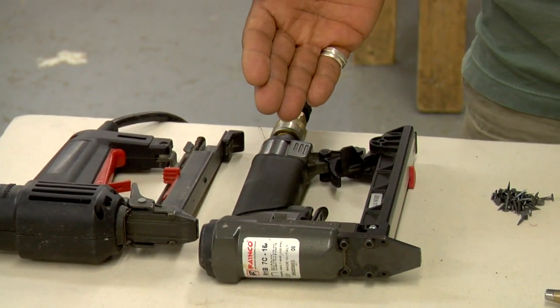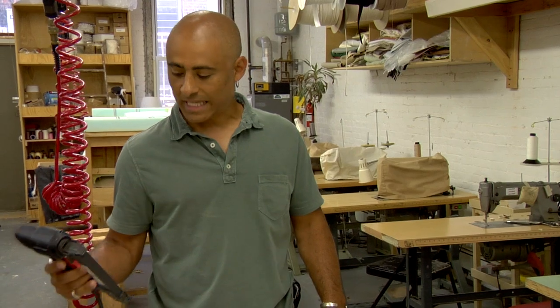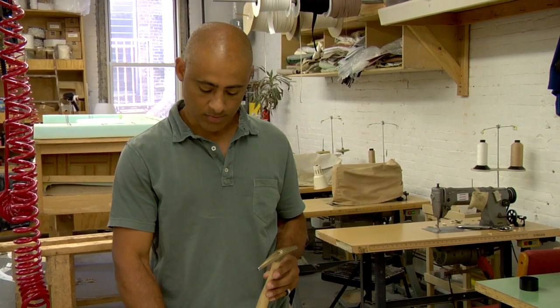The best one to use would be the air-compressed staple gun. The next one down would be an electric staple gun that has a nose on it. And then the most cost-effective option would be the magnetic tacking hammer with some tacks.